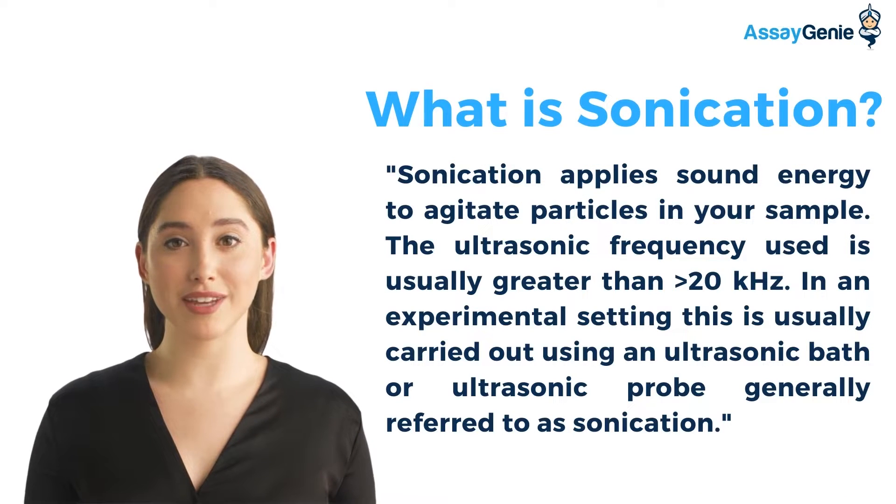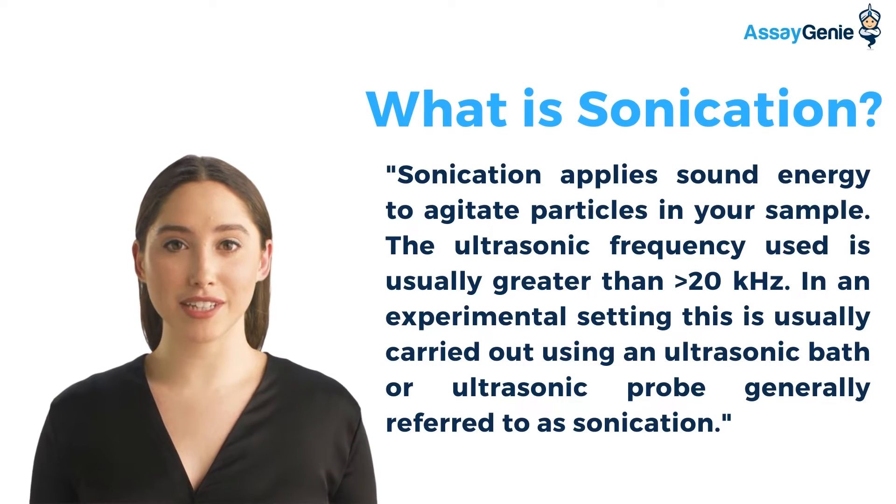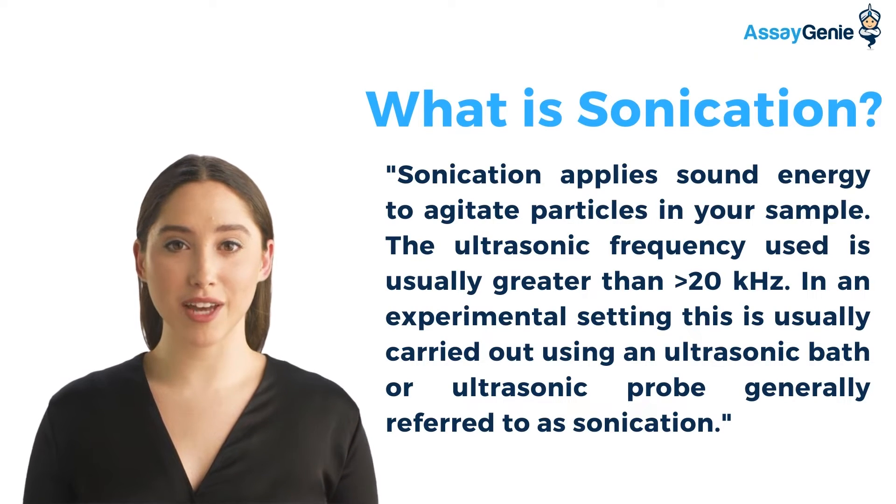Sonication applies sound energy to agitate particles in your sample. The ultrasonic frequency used is usually greater than 20 kHz. In an experimental setting, this is usually carried out using an ultrasonic bath or ultrasonic probe, generally referred to as sonication.